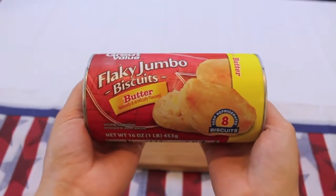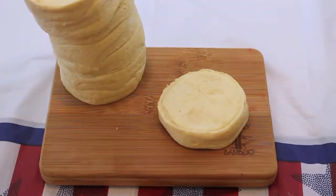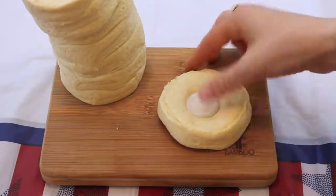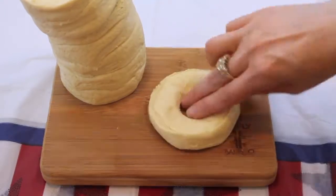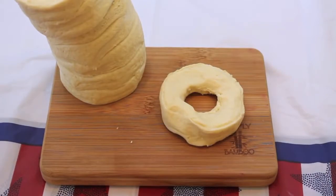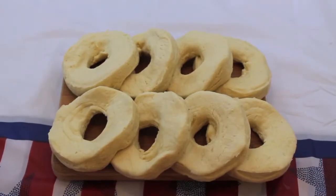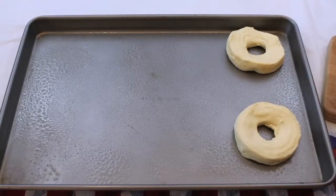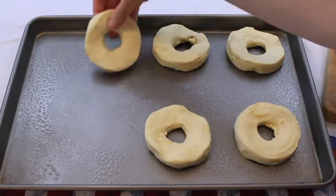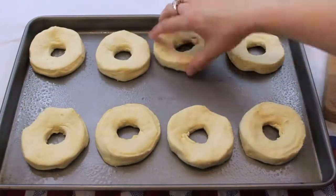Now on to my favorite treat of this video, the red, white, and blue donuts. You're going to start off with some flaky biscuits. Take one of the flaky biscuits, then take the top of a water bottle, cut out the middle of it, and that's going to act as your donut hole. Do this with all your donuts, then spray down a pan with some Pam and place all of the donuts on it, leaving about an inch of space in between. Then place this in the oven and bake for about 20 to 25 minutes.